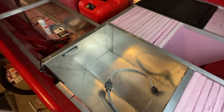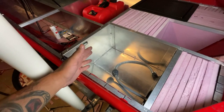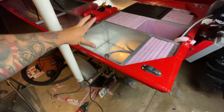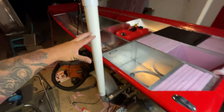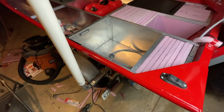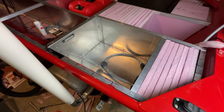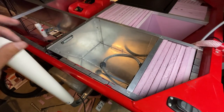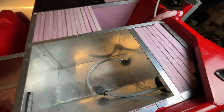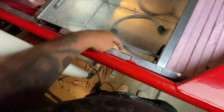There it is — the finished product. That time-lapse looked quick but this was probably the hardest thing I've ever done in my jon boat to bass boat conversion. I did not film for the last four hours — it is now 4 a.m. It was the wrong size and I had to cut it multiple times.